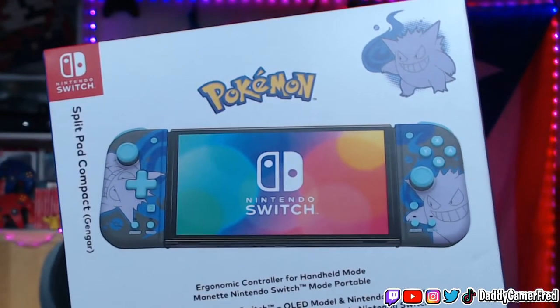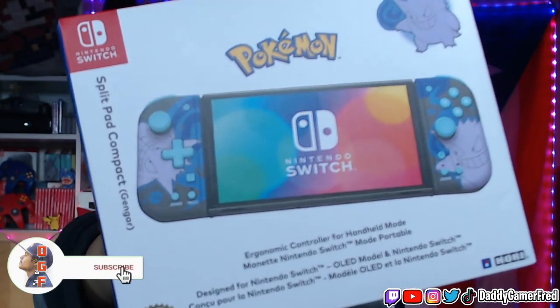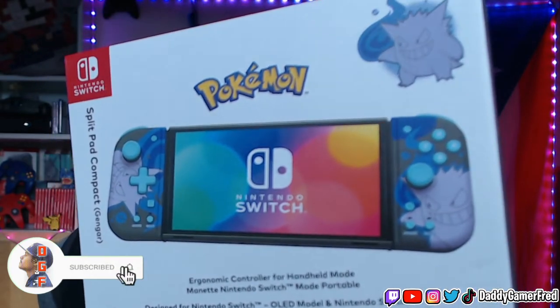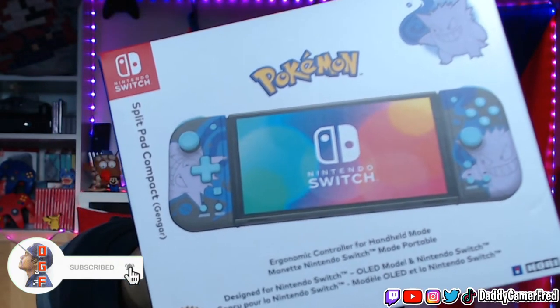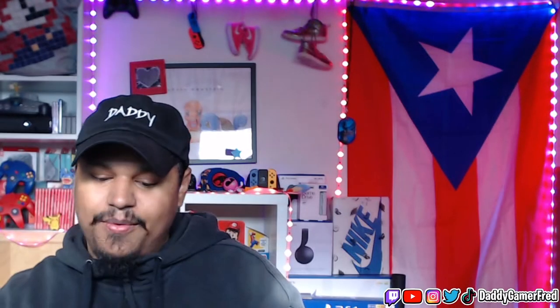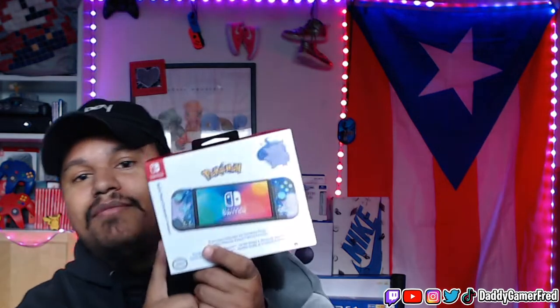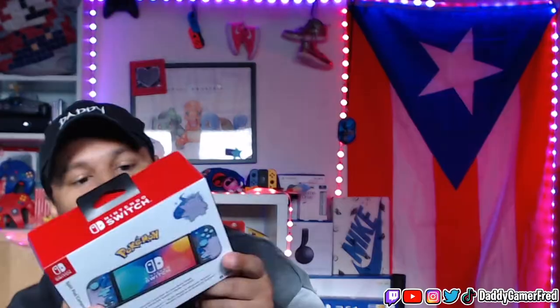This is the Split Pad Compact Gengar Edition. I ordered this a couple of days ago — it was on hold for me until they restocked, and now we got our hands on it. Let's pop this open and check it out. I have never owned a Split Pad Compact before. I know they dropped a few colorways, but this is my first one. I grabbed it obviously because of Gengar.